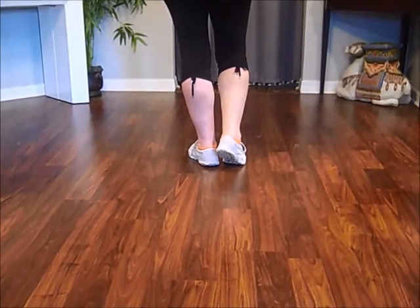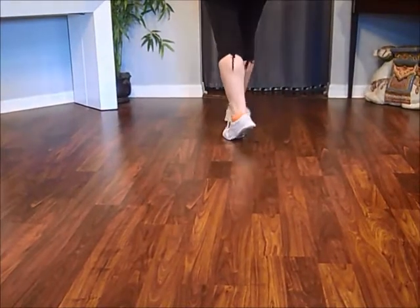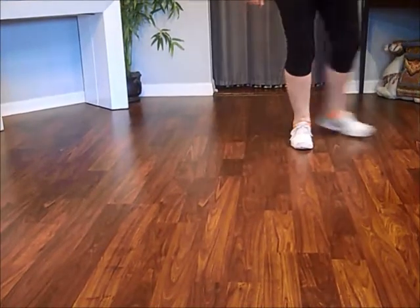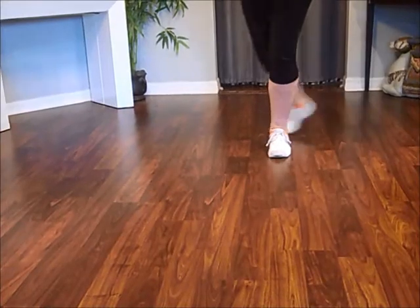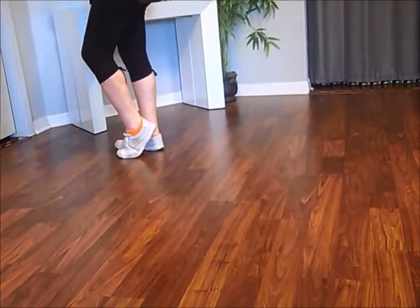It's all syncopated. One and two. Three and four. Five and six. Seven and eight. One and two. Three and four. So hinge turn over your left shoulder. Five and six. Seven and eight. Touch — not on the stepsheet.